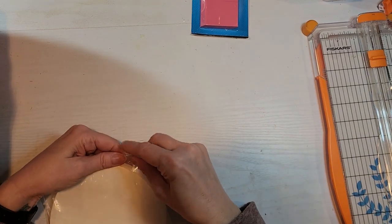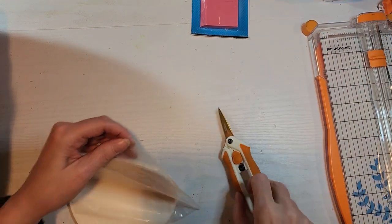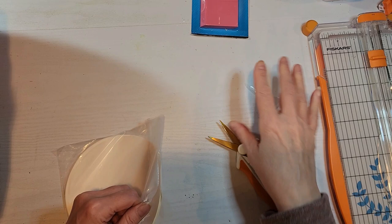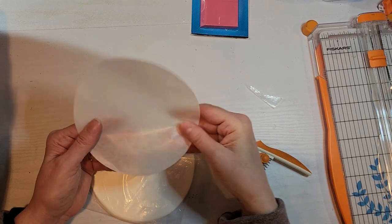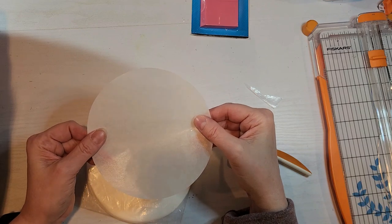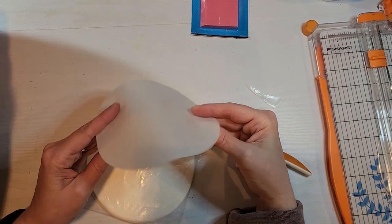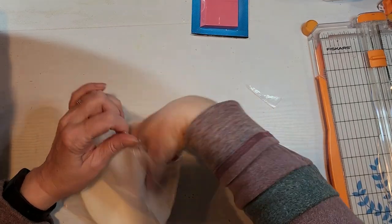This is kind of the same thing. This is again some deli paper — I think it's to put in the oven. I can't remember what it said it was for. Anyway, I thought they were kind of cool for stamping on. We'll see how I use these. Again, very inexpensive.